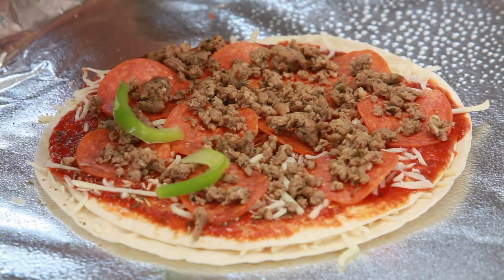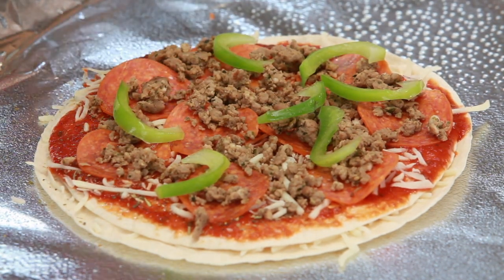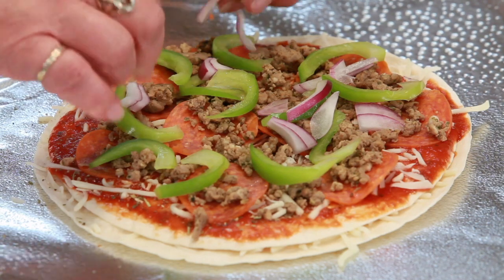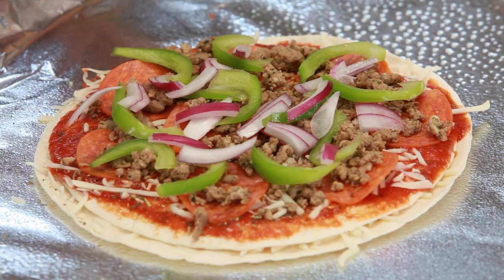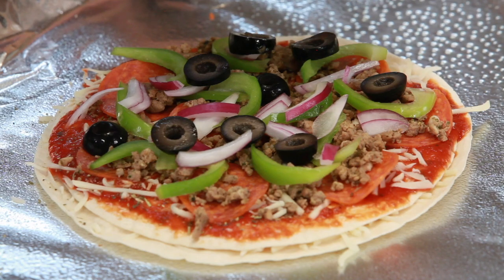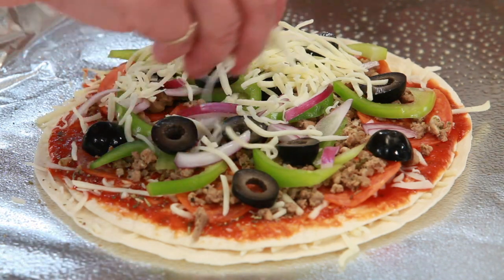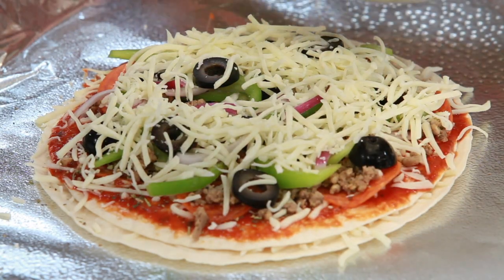Mike loves bell peppers and onions on his pizza. That's what's great about making a little tray with all the toppings — everybody can pick and choose what they like to make their own pizza, so you don't have a huge pizza where people are saying they don't like something. And we have some red onion. He also likes black olives — as do I. You can put on as many as you want. Then we're going to cover it all with some more cheese. This pizza is ready to go into the oven.